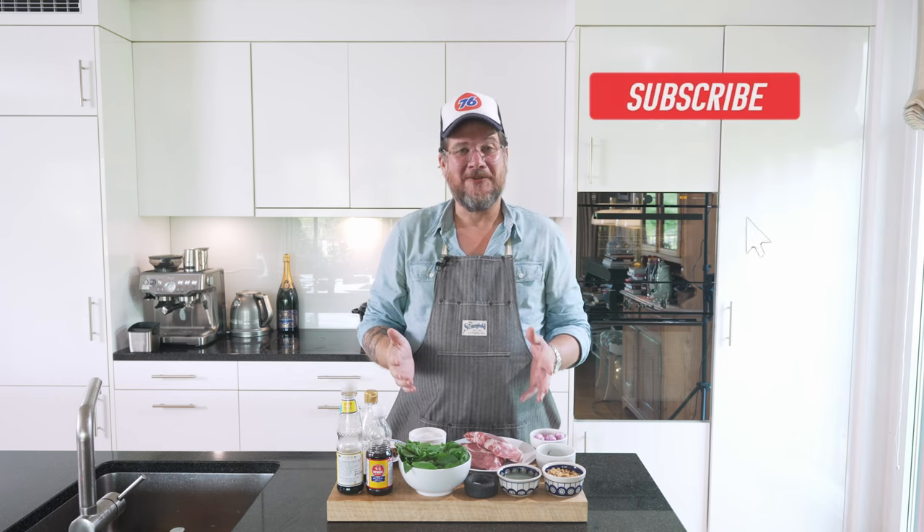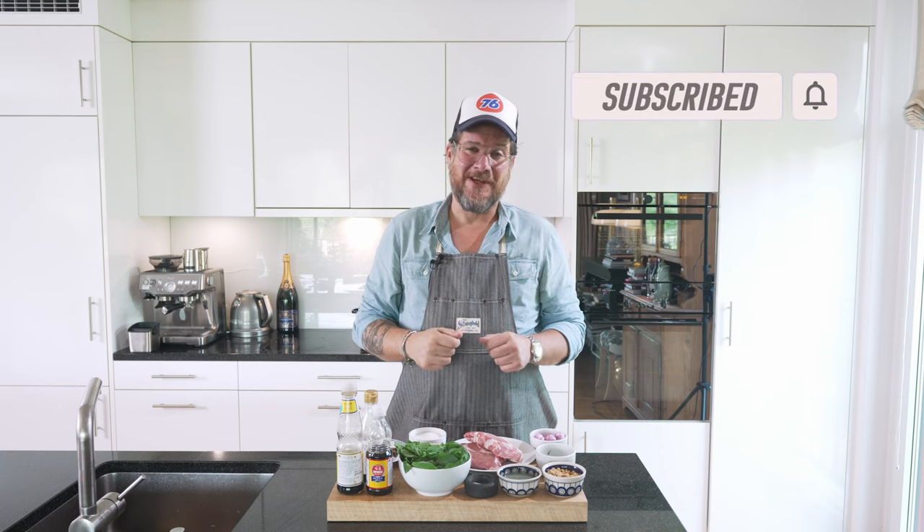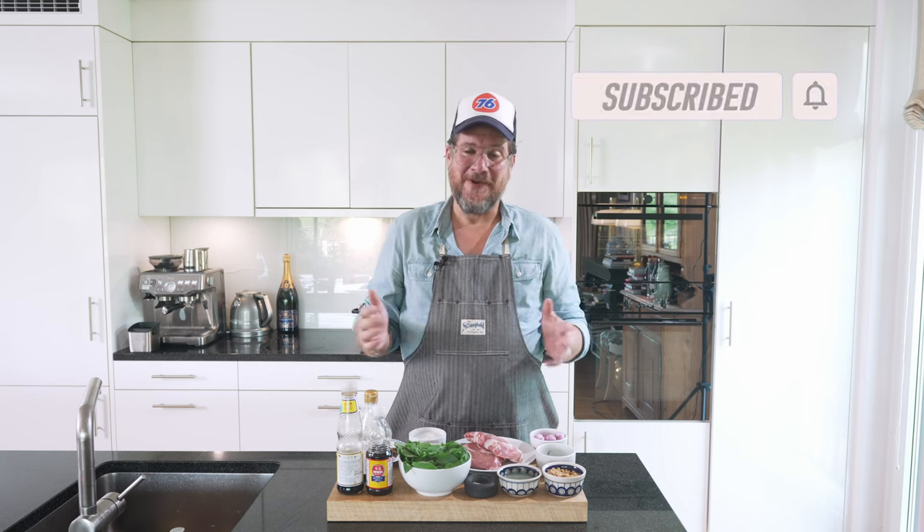But before we have a look at all the ingredients — because there are quite a lot of them — do me a huge favor. If you're not subscribing to the channel yet, hit subscribe and check the bell icon so that you get notifications every Tuesday when a new episode comes out. But now let's have a look.